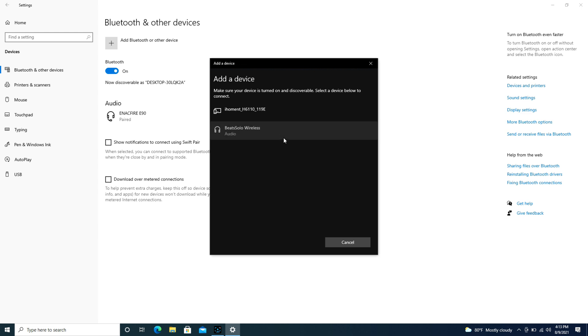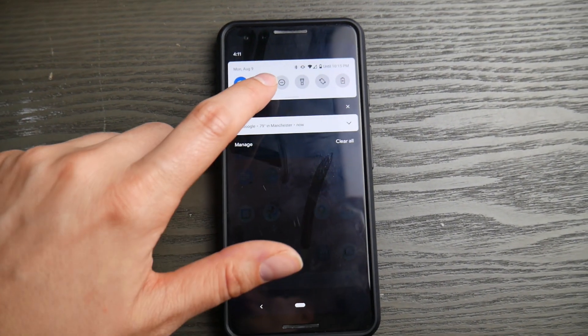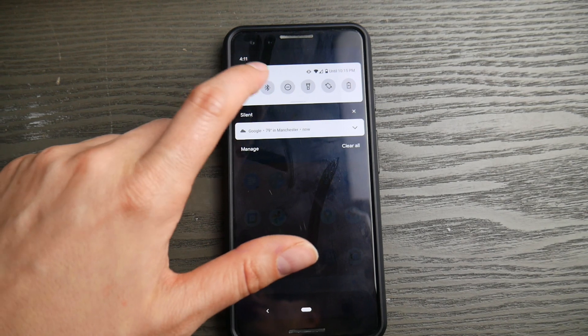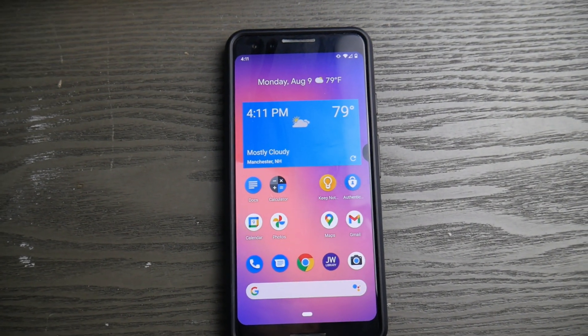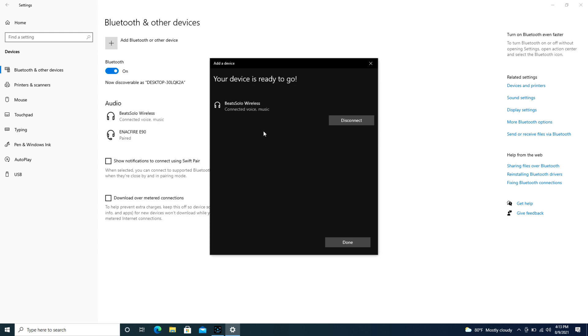If for some reason it won't connect or can't find the device, go to your cell phone or tablet and turn off the Bluetooth if it's usually connected to that device, because you might have dueling devices arguing over your Beats wireless headphones. As you can see, I've clicked on the Beats Solo Wireless and it's trying to connect right now — and it's that simple.